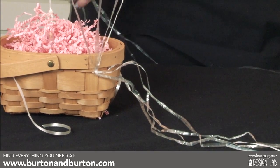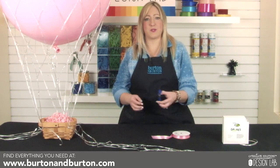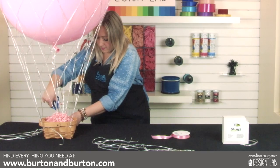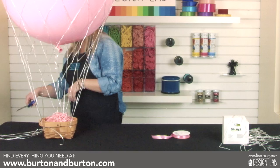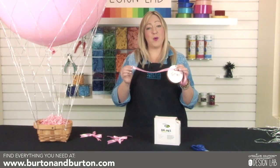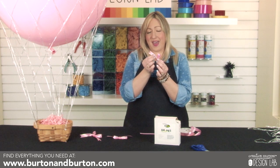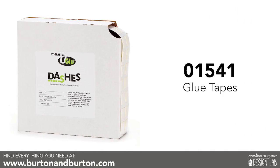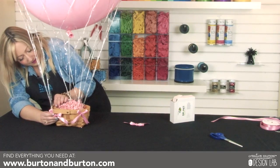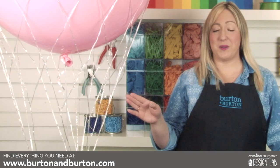Do this for each rigging point. Once you have all rigging points secured, cut off any excess of the balloon net and any of the curling ribbon that's showing. Then we're going to hide the mechanics with some ribbon. I've used some satin corsage ribbon to create bows to help disguise the mechanics on each one of my rigging points. I've made each bow and dovetailed the ends for a finished look, securing them with a u-glue dash. Once all your rigging points are secured and camouflaged with our ribbons, cut the curling ribbon to the balloon, creating the illusion that it's a hot air balloon.